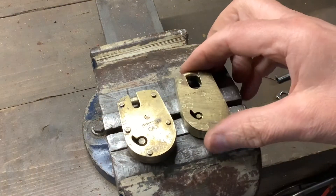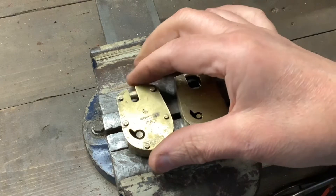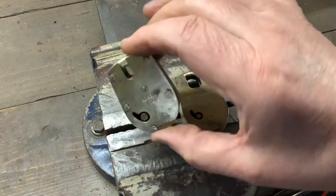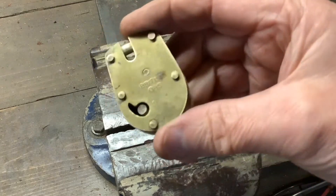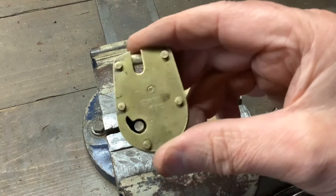I'm going to pick open these two gas meter padlocks. These used to be on your gas meter when you used to have to put a pound in at a time, and once your pound had run out your gas would go off and you'd have to put another quid in. I have picked one in the past — I did a video cutting one open showing you the insides, so if you want to see what's inside I'll put the link in the description below. But today we're just going to pick these.